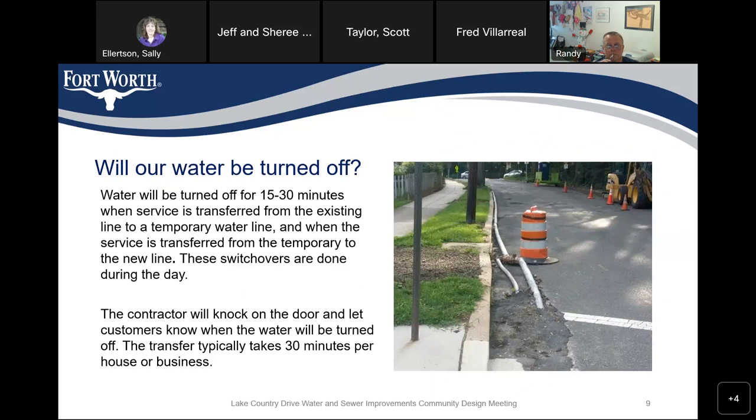A question that will come up, particularly for those on cul-de-sacs: your water will be turned off for about 15 to 30 minutes when we transfer the existing service line to a temporary water line. We will have a temporary water line in place while we're replacing the old line. Then we'll shut it off again when the contractor has completed all testing and back-teeing on the new water line, and put your service back to the new line. These switchovers are done during the day. The contractor will knock on your door or leave door hangers to notify you. It generally takes about 30 minutes per house to do the transfer service, and they're done one at a time.